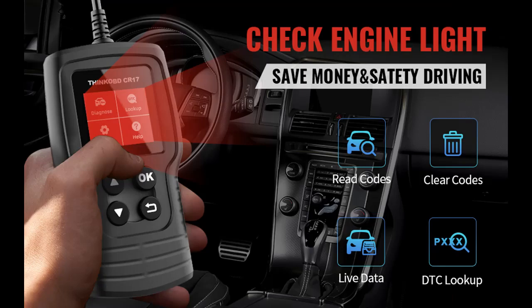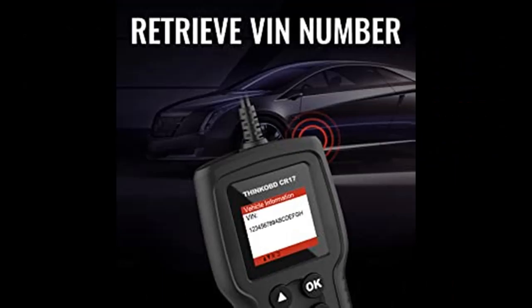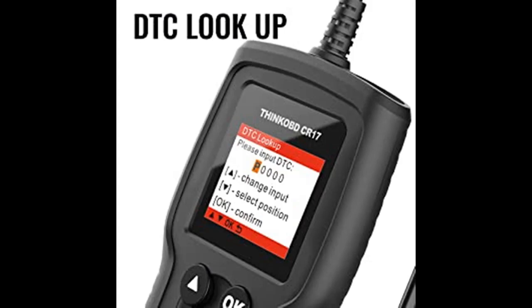The OBD2 Scanner CR17 performs a full test of OBD2 functions including read codes, erase codes, I/M readiness, data stream view, freeze frame, O2 sensor test, onboard monitor test, EVAP system test, vehicle info, and DTC lookup.